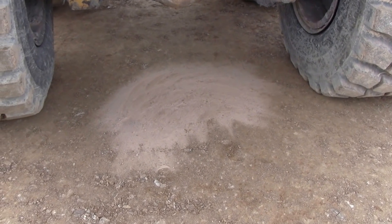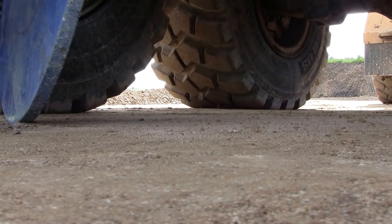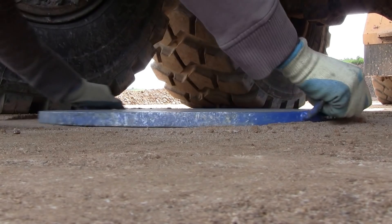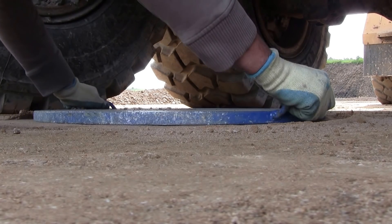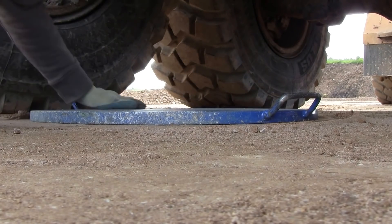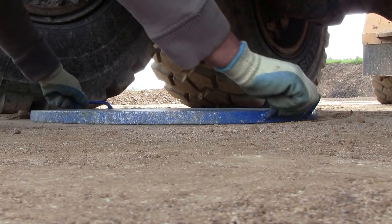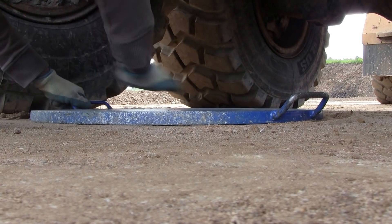We now have a nice flat area ready to receive the plate. Down the plate goes with a circular to-ing and fro-ing motion to make sure the entire plate is in contact with the surface of the soil. This is a 600mm plate. We can use different sizes — this one gives a zone of influence under the plate of about 1.2m, which is what the client requires for these tests.